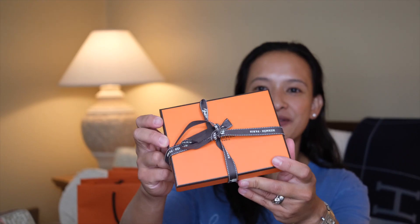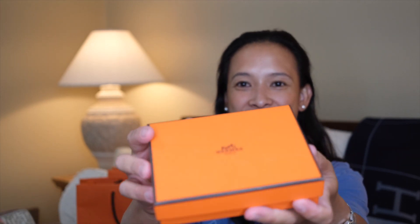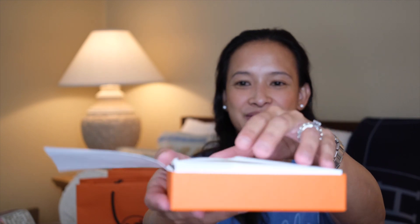I got a Kelly Epsom gold belt, a gold Béarn wallet, a mini Rélax 30, and a rose sakura. If you want to see what those are, keep on watching. So first, here is our first box. I pre-opened these things because, you know, I cannot wait. But anyway, here is the first one.